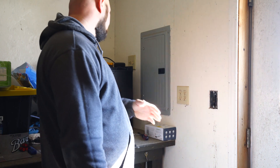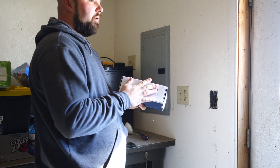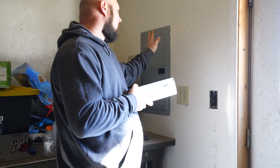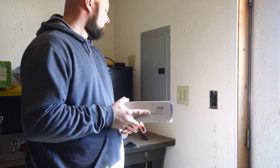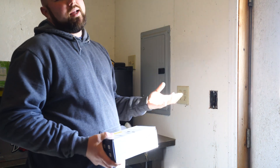Welcome back to DIY PhD. I'm John Maddox and this week I'm going to be installing an Emporia View energy monitor. What this is going to do is tell me how much power this sub panel in this barn is actually using. This is a farm, and the barn power is tied into the same meter as the house power. Because this is technically a business, they wanted to figure out how much power is being used by the barn so they can deduct that off their electrical bill and write it off on their taxes.